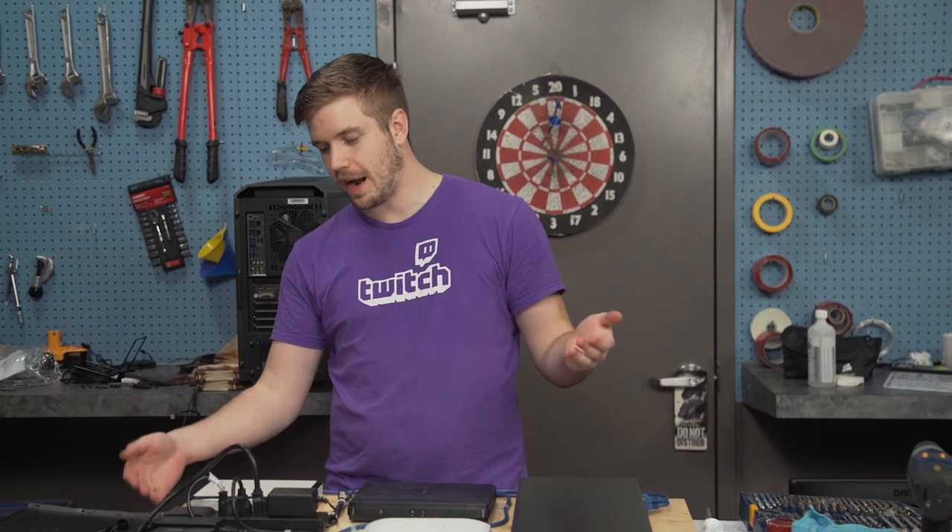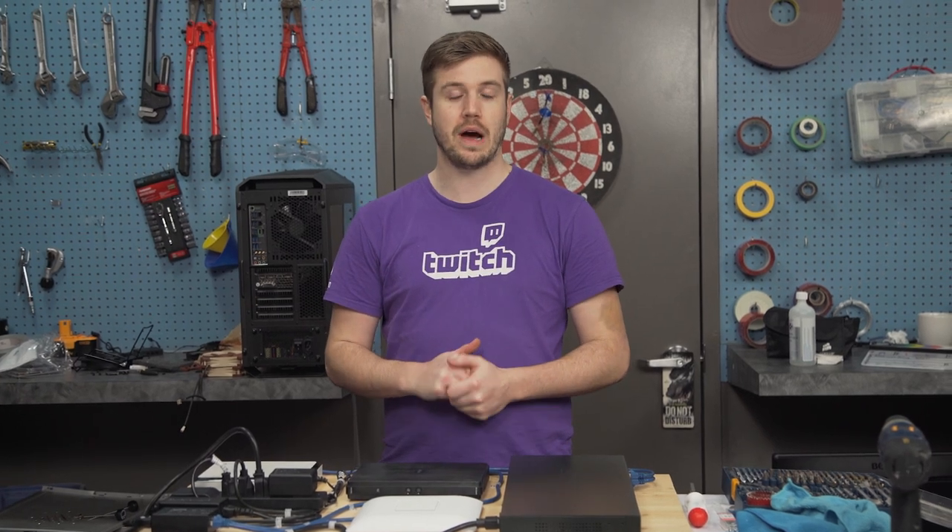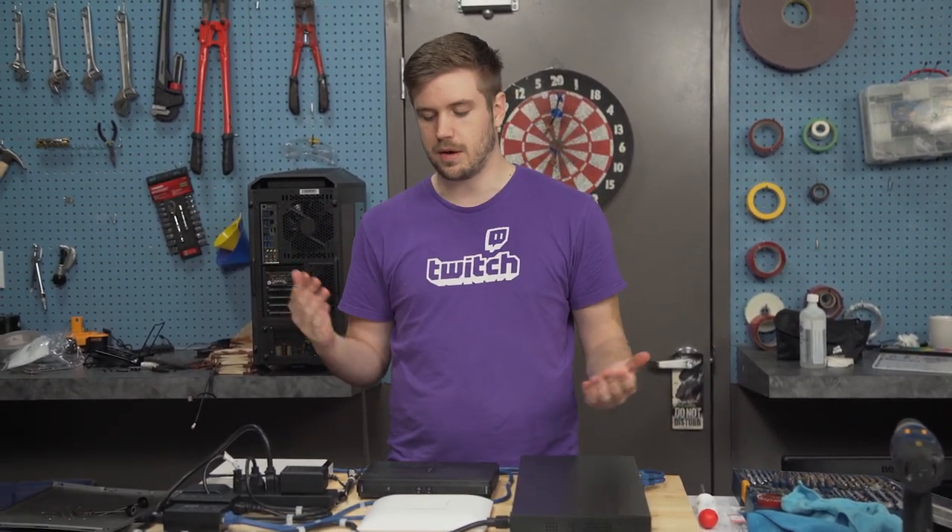Anyway, thanks for watching. If you guys are inspired and want to make your own ghetto networking wall because you can't make a cool networking wall since you don't own your house, please post it on the LinusTechTips forum. That would be awesome — I would love to check out how you make yours so much better than mine.